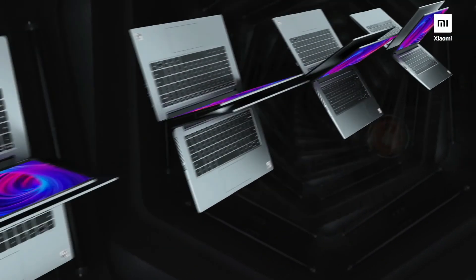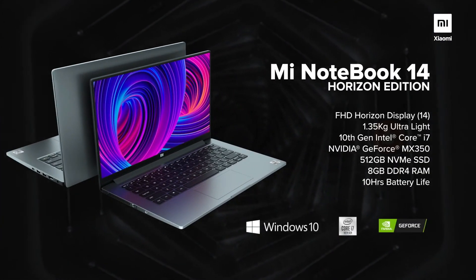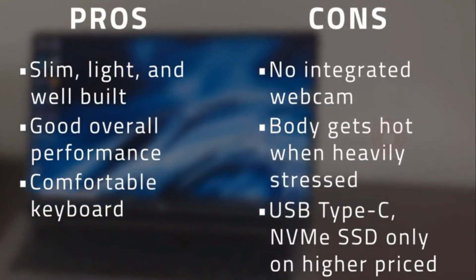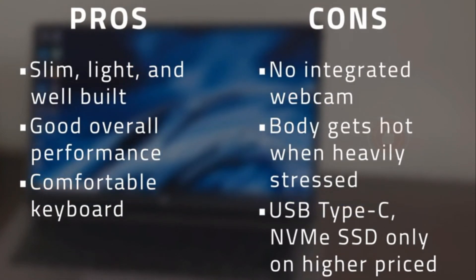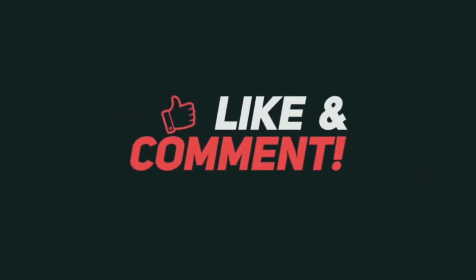The Mi Notebook 14 Horizon Edition is a surprisingly good laptop. Its performance is adequate, but perhaps its best feature is the sturdy build quality all around.